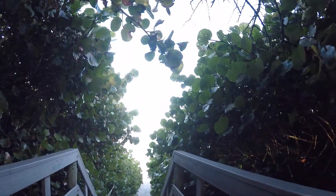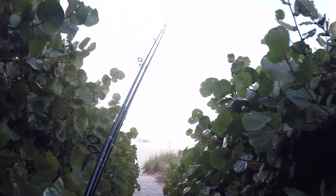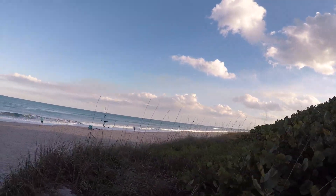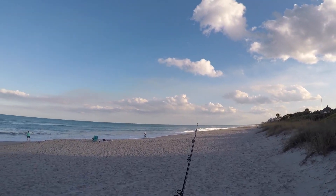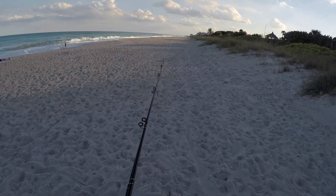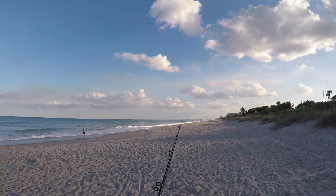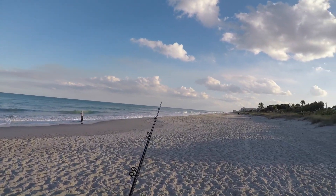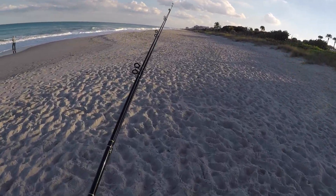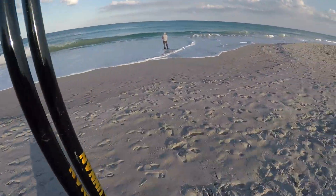We're out on the beach and we're gonna go try and catch us a pompano. Looks like there's a couple people out there already. Waves actually look pretty fun. I'm gonna go ahead and find myself a nice spot to set up where there's no people. I'm going to be looking for the main three things: water moving or current, bait, and structure which is sandbars and deep holes.